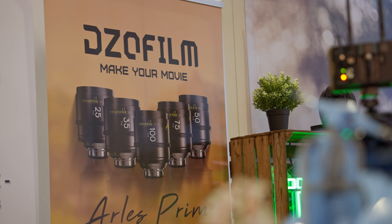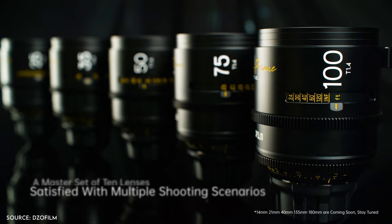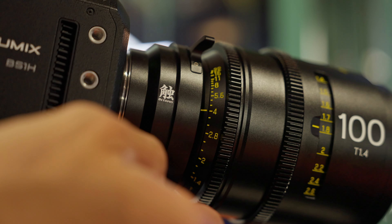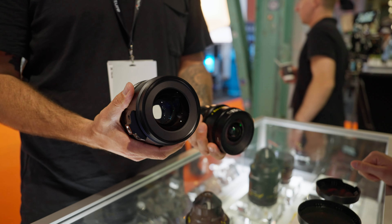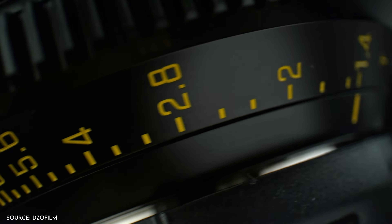At the DZO booth they have the three new Pavo 2x anamorphic lenses, but also the three new Arlis Cine Prime lenses. DZO recently introduced these brand new Arlis Cine Prime lenses — the set includes a 25, 50, 75, and 100mm. They are all T1.4, much faster compared to the T2.1 or T2.8 of the Vespits, and supposedly much sharper as well. The Vespits are $700 cheaper and a bit lighter, so if you're on a budget or have a small gimbal, the Vespits will suit you better. If you want the best image quality, the Arlis are the way to go.